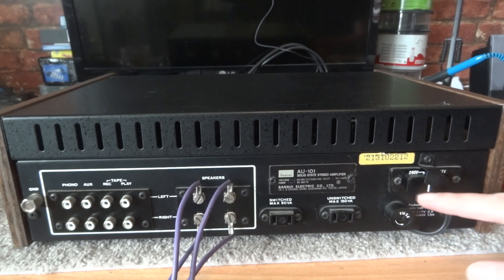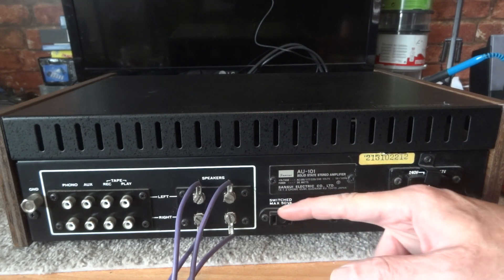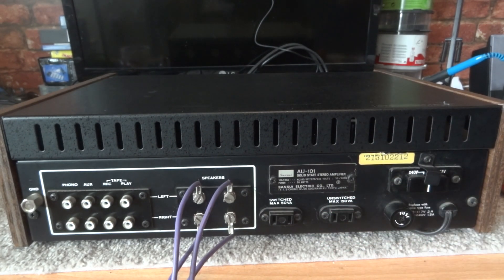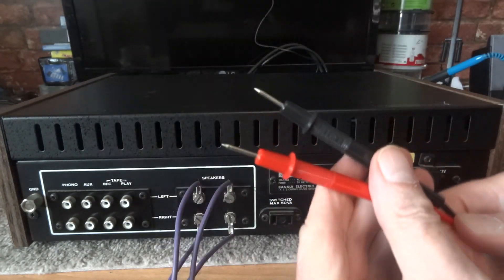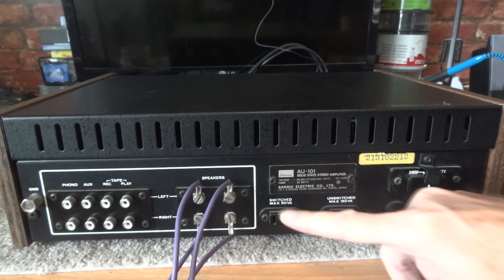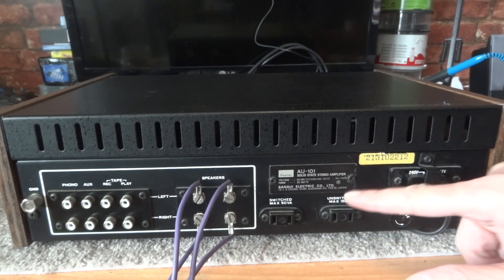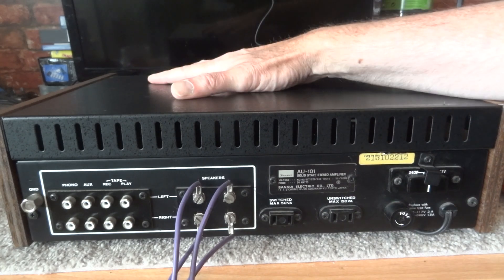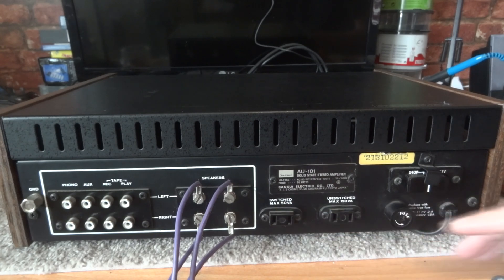Some amplifiers have 240 or 220, some have 240 or 230 — which one should you use? That depends on your mains voltage. What I'm going to do is test my mains voltage. This amplifier has a switched and unswitched outlet on the back. The unswitched means as soon as I plug something in, whatever voltage is on my mains will come out of that socket, without me even turning the amplifier on.